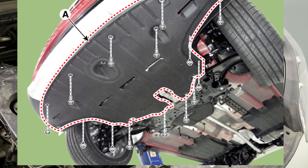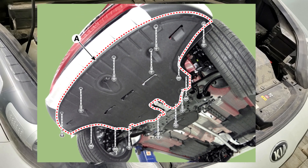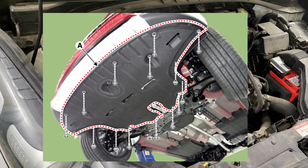Step 2: Remove the engine room under cover. Refer to engine and transaxle assembly, engine room under cover.